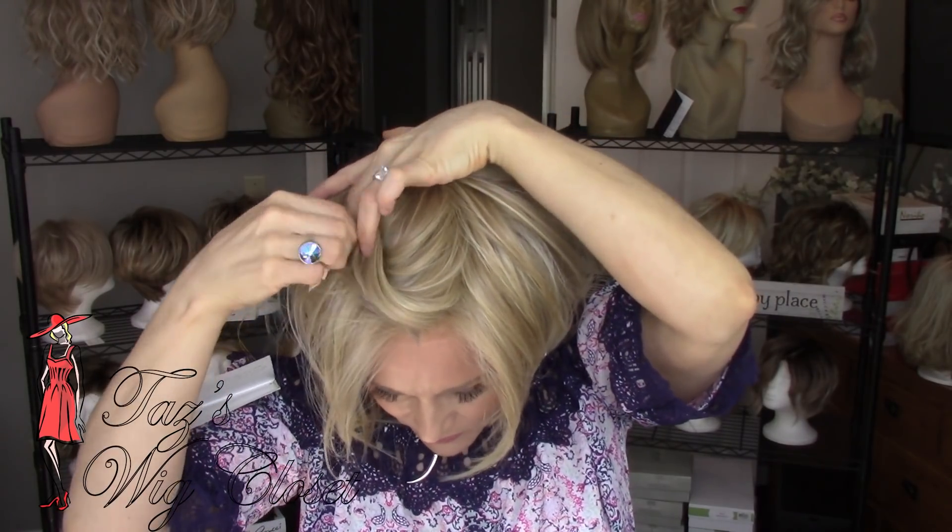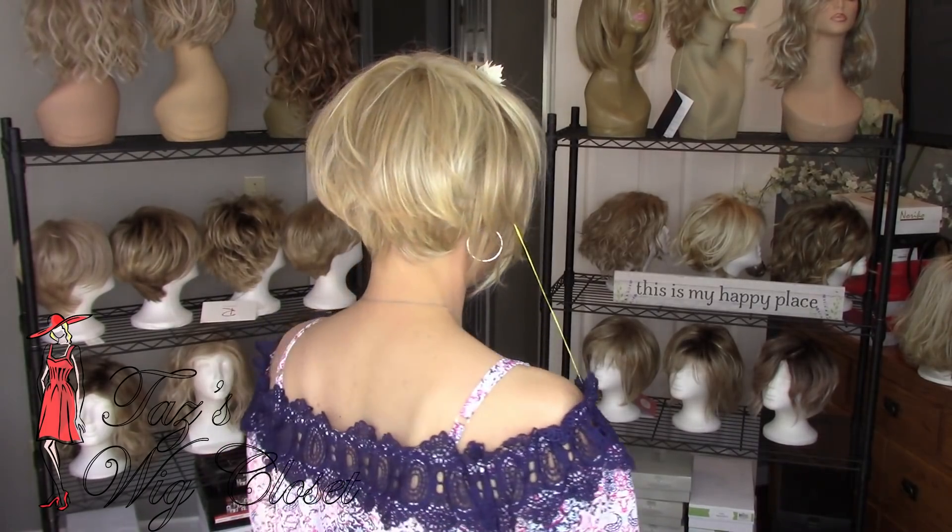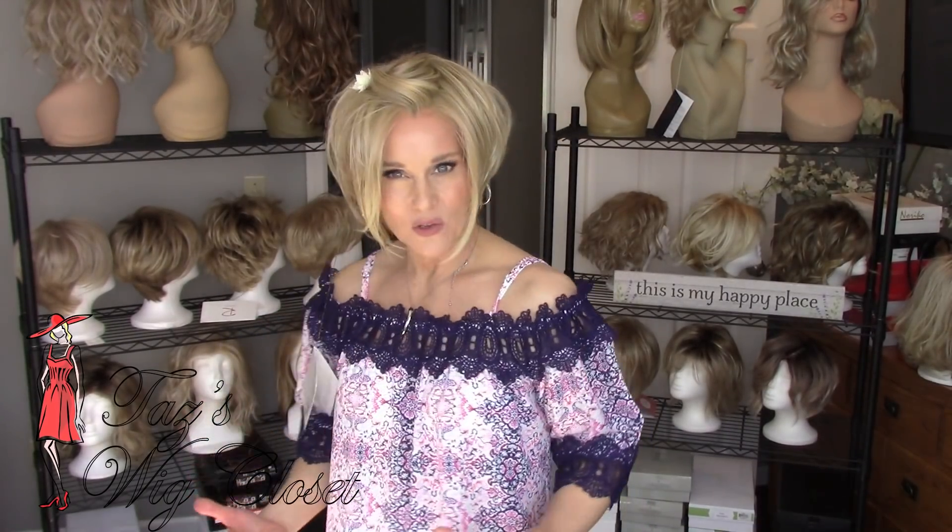I just love wearing this off of the face because that lace front is really amazing — so realistic looking. I always get lots of compliments on my Ignite. This style is one of the first styles I fell in love with when I started wearing wigs full time. In fact, my very first wig review was an Ignite, and I've absolutely loved it ever since — it feels like home to me.